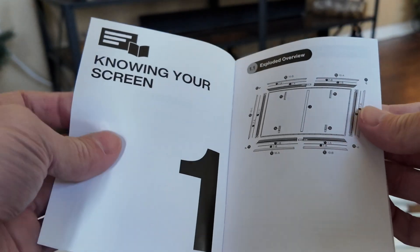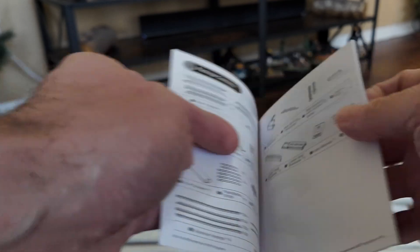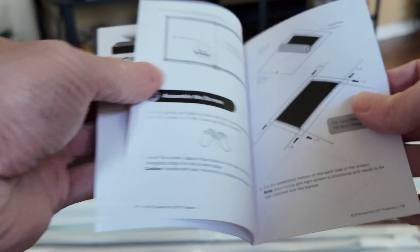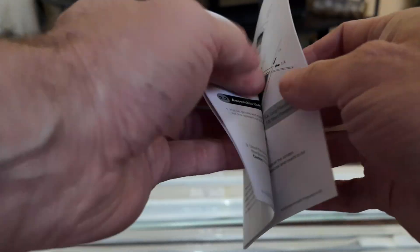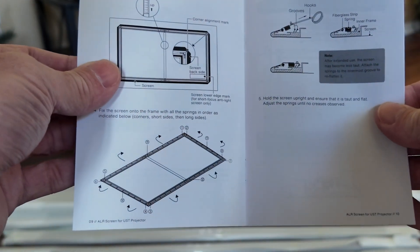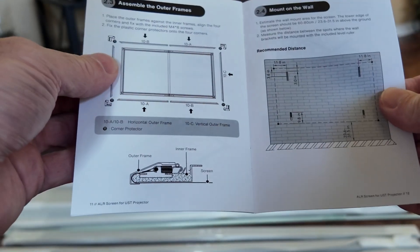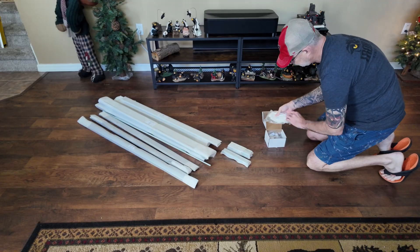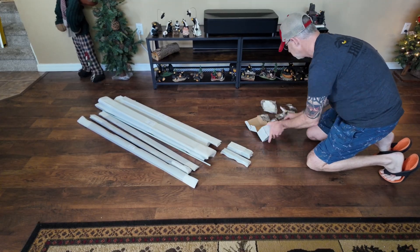Now I'm ready to start the installation. As I pull this out of the box I'm going to show you the user's manual because I think it's helpful to see what's involved and what you can expect — that's kind of what I was looking for but couldn't find. If you see something in here, just pause the video and take a look. I'll also show you all of the things that come in the kit.